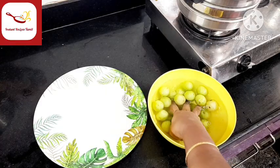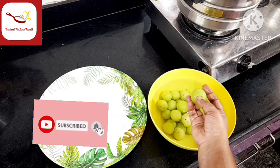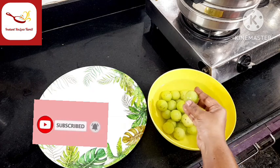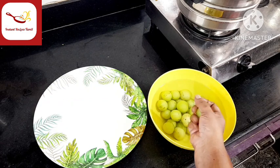Hi Friends! Welcome to Instant Recipes Tamil. How are you doing? Welcome to Nellika. Today I am making this with jaggery instead of white sugar, for a healthy recipe.